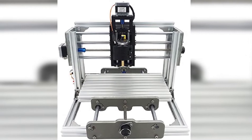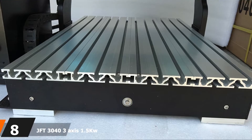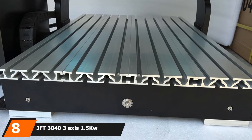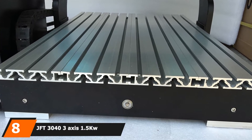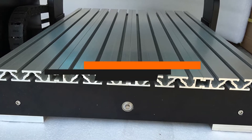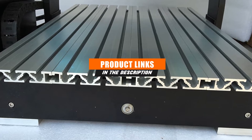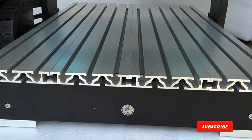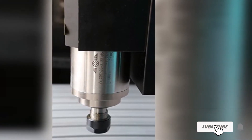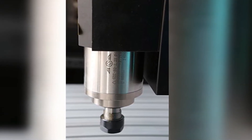It uses GRBL software and is easy to use. The number 8 position is held by the JFT 3040 3-Axis 1.5kW CNC Router. The JFT 3040 CNC router is a small but creative, versatile CNC router. The unit is perfect for long, continuous work. It's capable of carving materials like wood, stone, metals including steel,